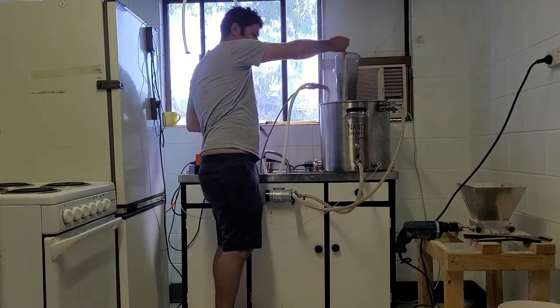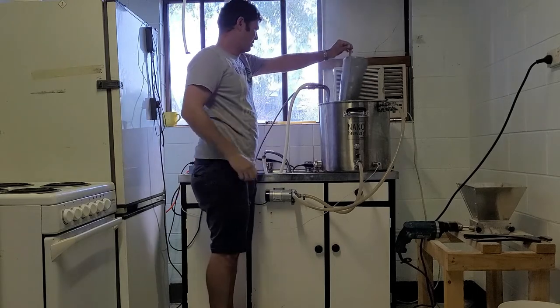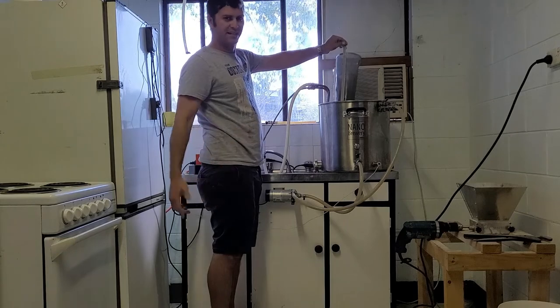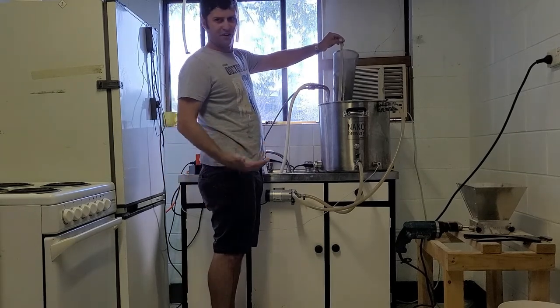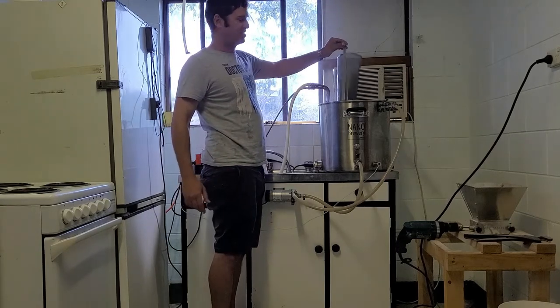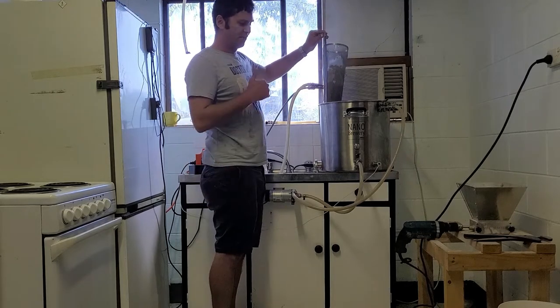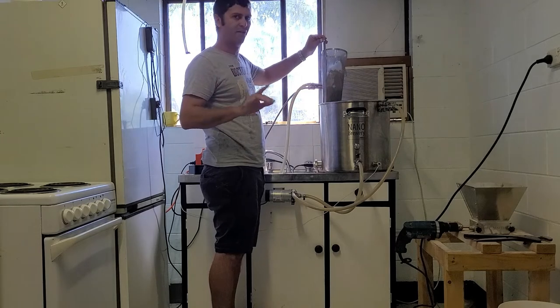I'll turn the heating element off. I've made the mistake before of leaving it on and wondering why it wasn't chilling quickly — I left it set to 80 degrees after a whirlpool addition and it was sitting at 35 or 36 degrees. The water in Townsville's hot, but it's not that hot. Being a lager, I'm going to do this a little differently. I'll chill this down and come back to explain the yeast pitching process in about five minutes.